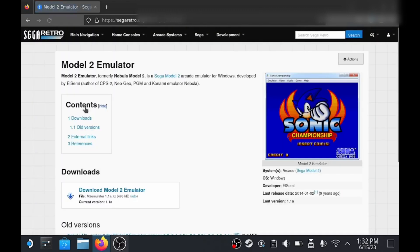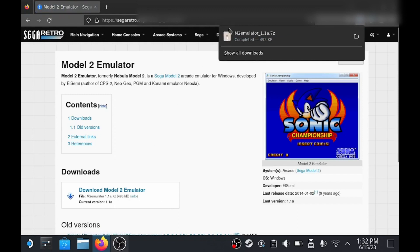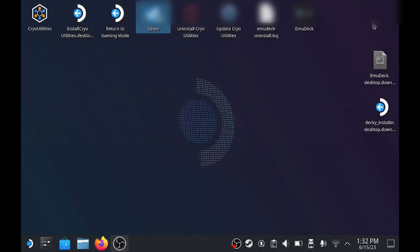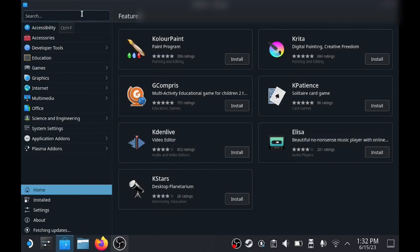The emulator file size is only small, so it'll only take a couple of seconds to get it. Before we go any further, you want to install ProtonTrix from the software center. Just run a search for it and it'll come up.